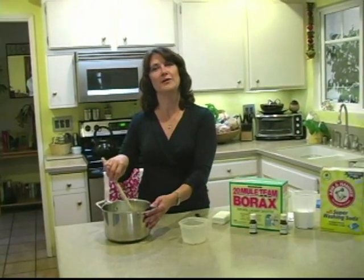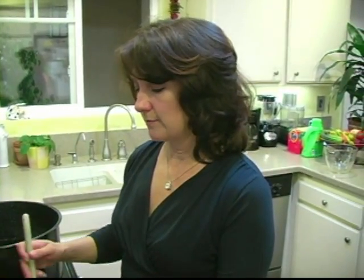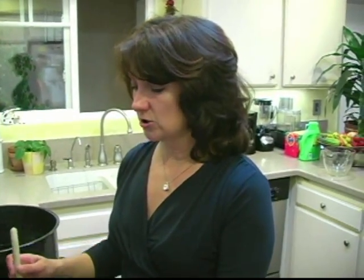Then take it over to the stove and begin to heat it. While this begins to get hotter and melt the soap flakes, I thought maybe I'd talk a little about cost. You know, Kent mentioned earlier that commercial laundry detergent is expensive, and it is. It actually costs about 25 cents a load on average.